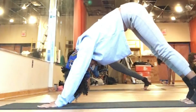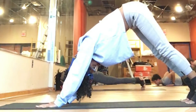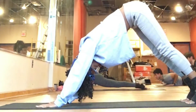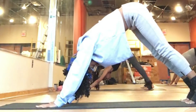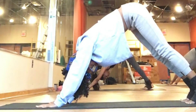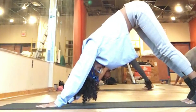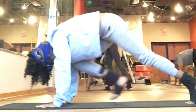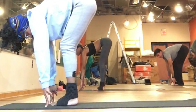Option to flow through a vinyasa — moving through your plank, lowering your body down, lifting up to the back bend of your choice before pressing yourself back to down dog. Or you can hang out in down dog, or take a child's pose — you've got options here. Start to walk both feet forward to meet your hands, you'll be in a forward fold. Pressing down through the heels, straighten your legs, palms come to your shins for a flat back.